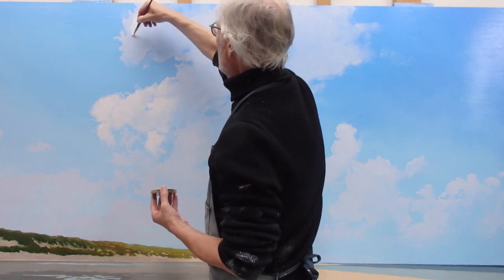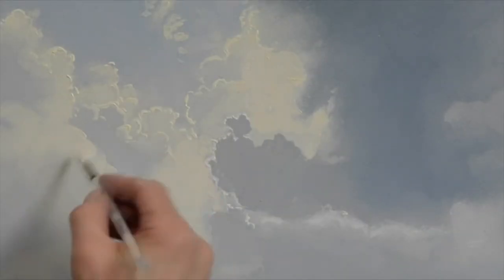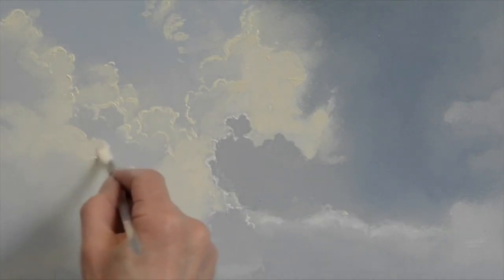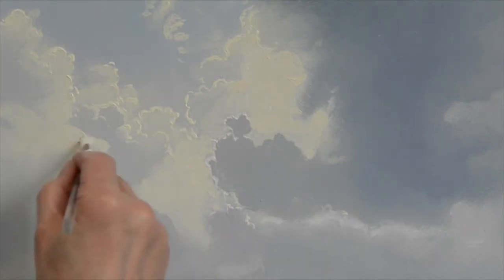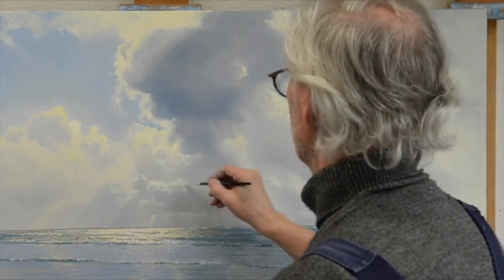I've been trying to paint clouds ever since I was in my teens. Although I went to art school for five years, I had to find out most of it myself. There are quite a few things I wish I had known back then — for example, how do you start a cloud painting?